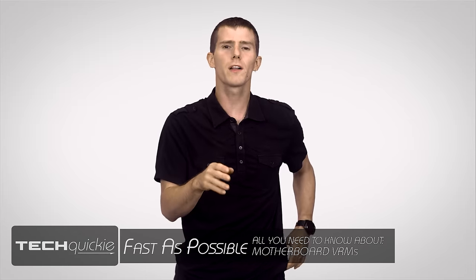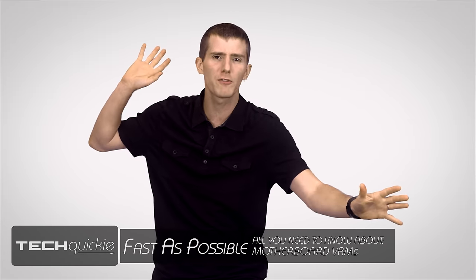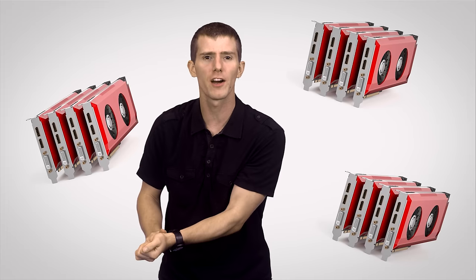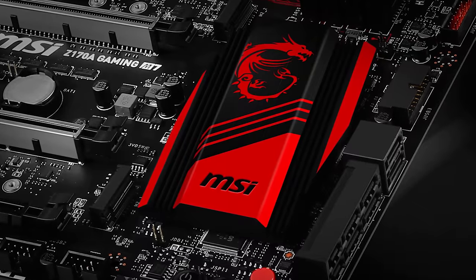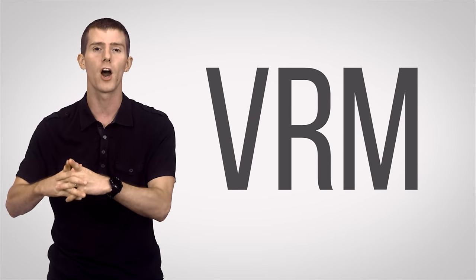When it comes to motherboards, everyone wants something different for their PC. Some people want more USB ports, others want support for multiple graphics cards, and others just want sweet dragon graphics on their heatsinks. But there's one important aspect of motherboard design that you'd be hard-pressed to find in a spec sheet from your favorite retailer, but is extremely important: the voltage regulator modules, or VRM. So why are they important, and how do you know what to look for when choosing a motherboard?